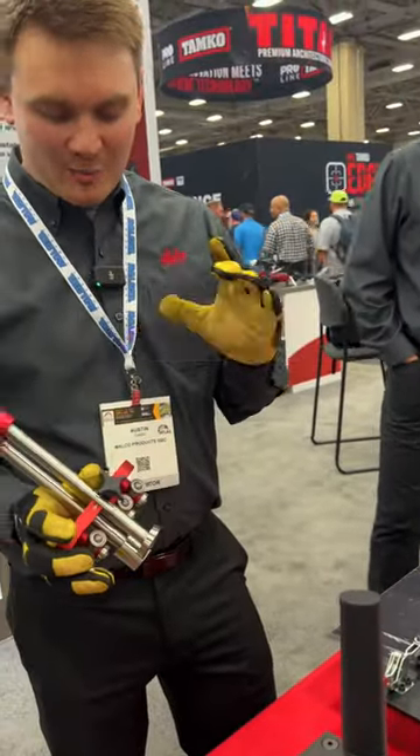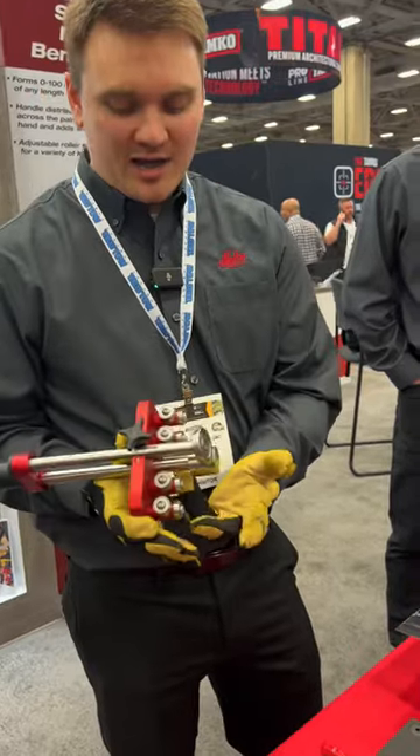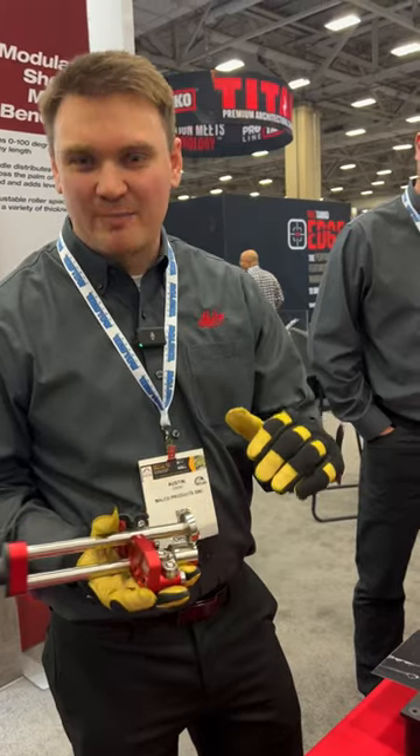This is our metal bender line by Milko. We offer our metal benders in two different styles. We have a wide version. This has four sets of rollers, which allows for those short to medium lengths and those straight bends.